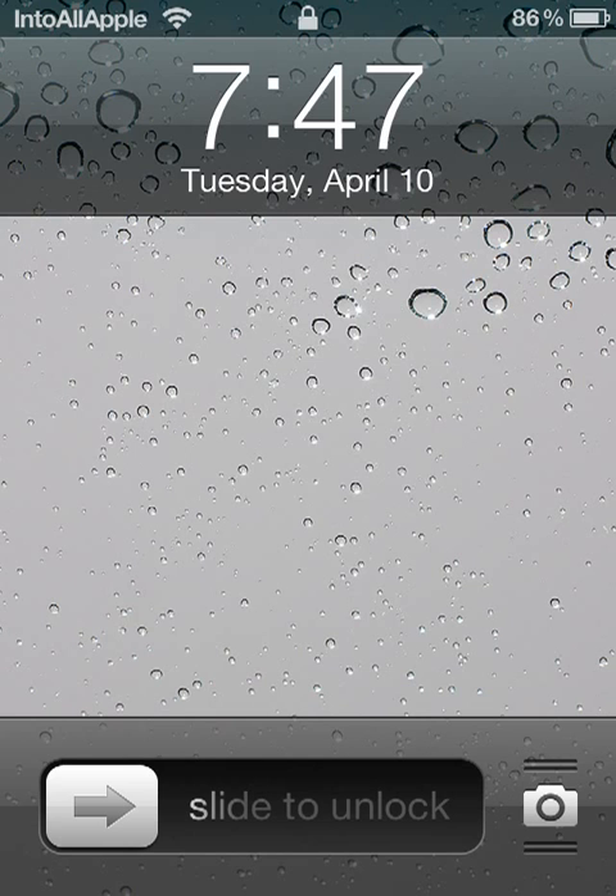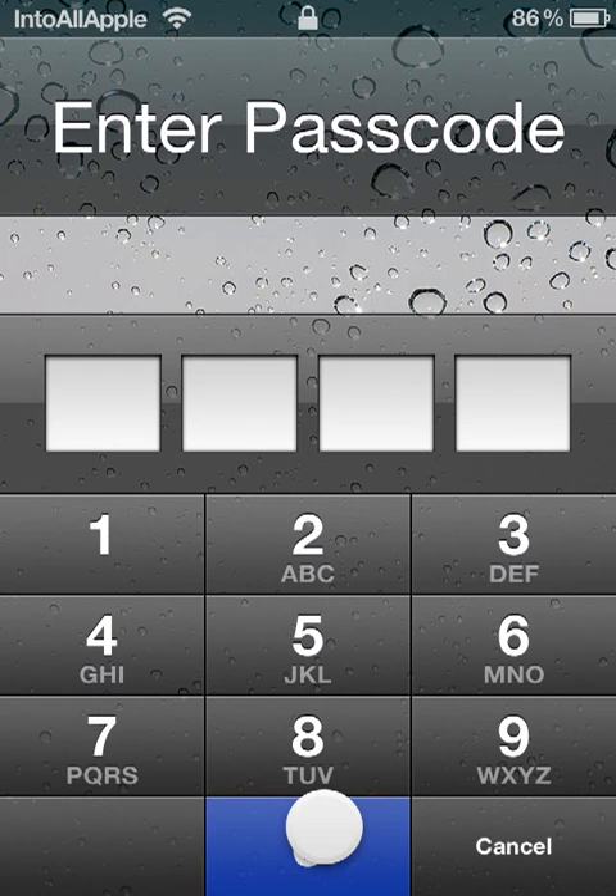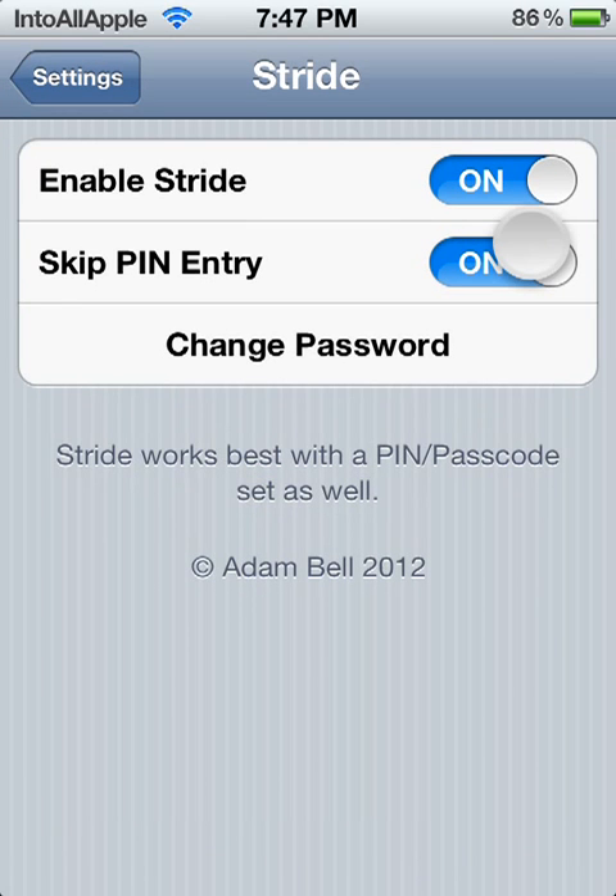You also have the option to simply cancel, go back, and you can also go into a passcode method and type in your passcode like that. So it's basically double security for your iDevice.